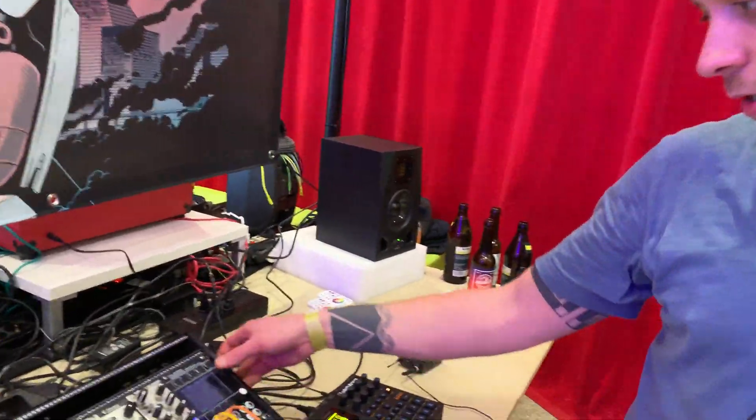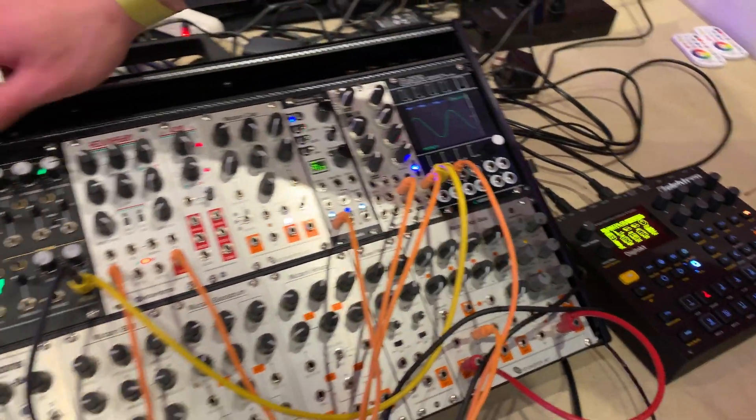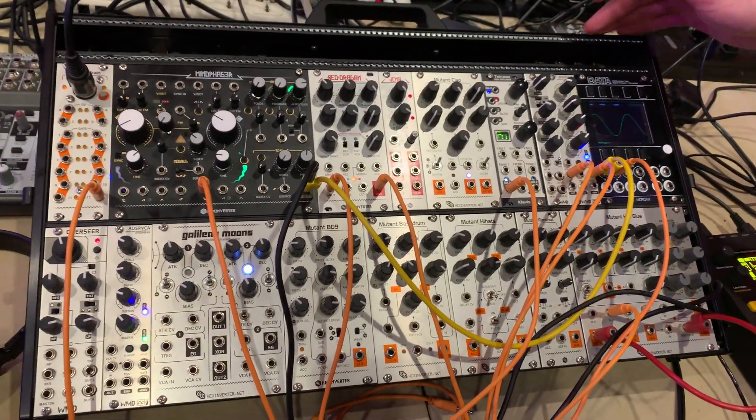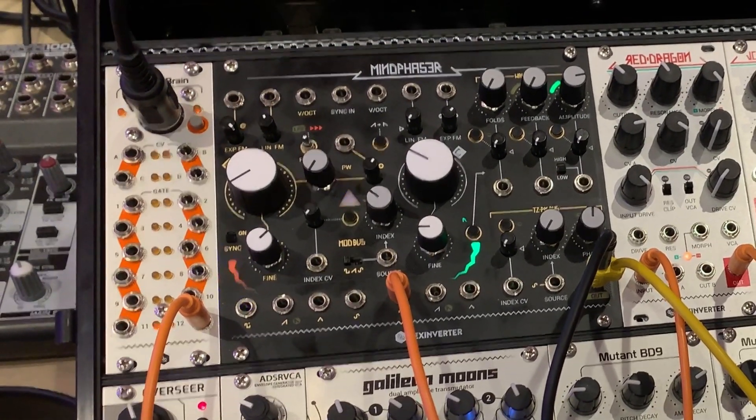If you check out the oscilloscope here, as you'd expect, there's a fundamental sine tone when the Wave Folder is turned down. What makes it pretty interesting is there's two different ways of the Wave Folder working.